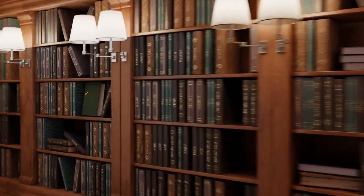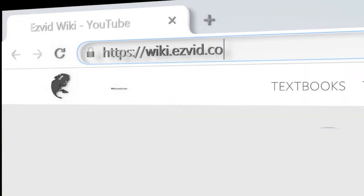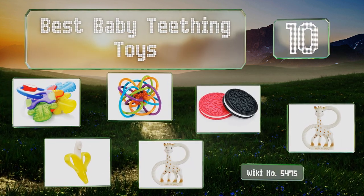Wiki.easyvid.com — search EasyVid Wiki before you decide. EasyVid presents the 10 best baby teething toys. Let's get started with the list.